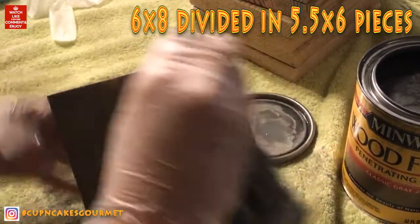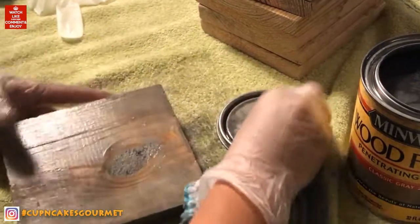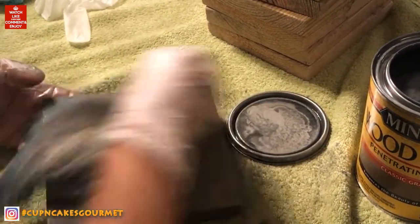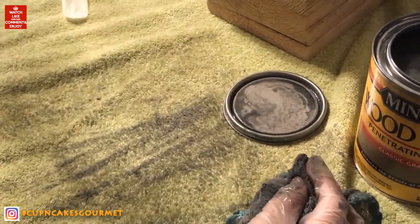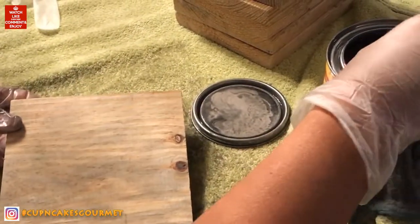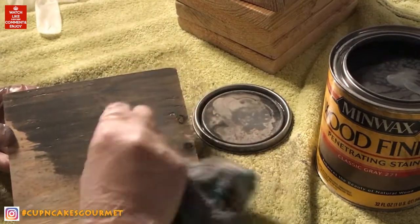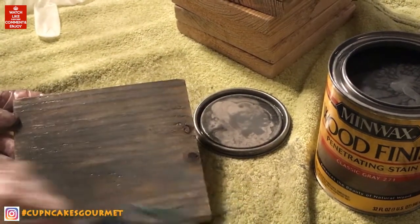I'm using the classic gray wood finish. You get a little piece of fabric and go all over it. But before you start painting, don't forget to sand the edges — my husband actually did that part. I'm just doing the painting. You put your cloth there, get the excess off, and then go over the whole thing.